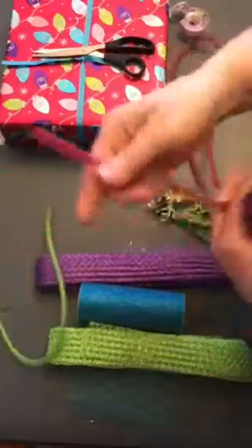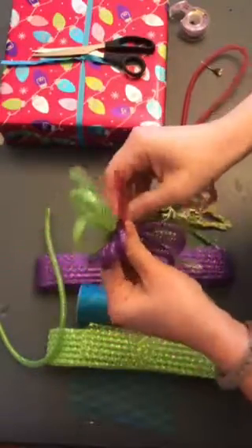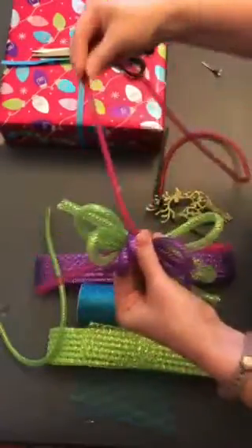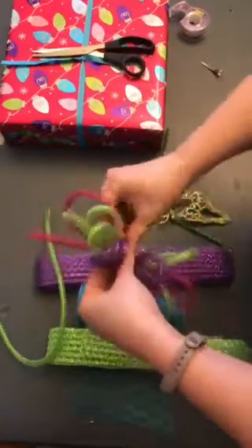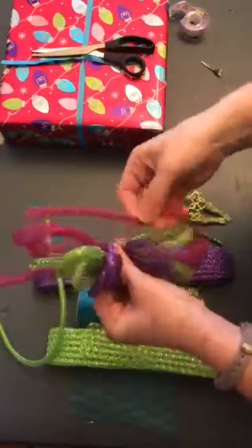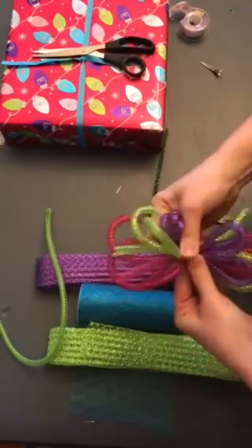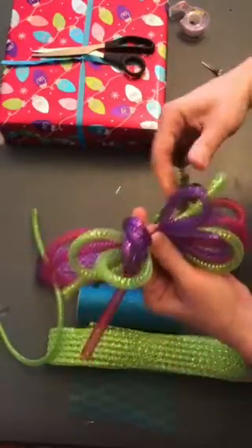Then I'll do my pink. If it gets a little too difficult to keep holding these, you can go ahead and get another pipe cleaner, tie these off, and do each layer separately if you need to. I'm going to try to hold on to it through each one.